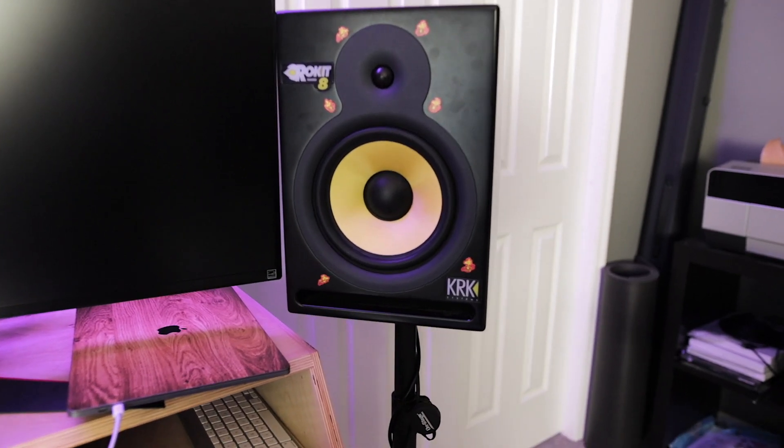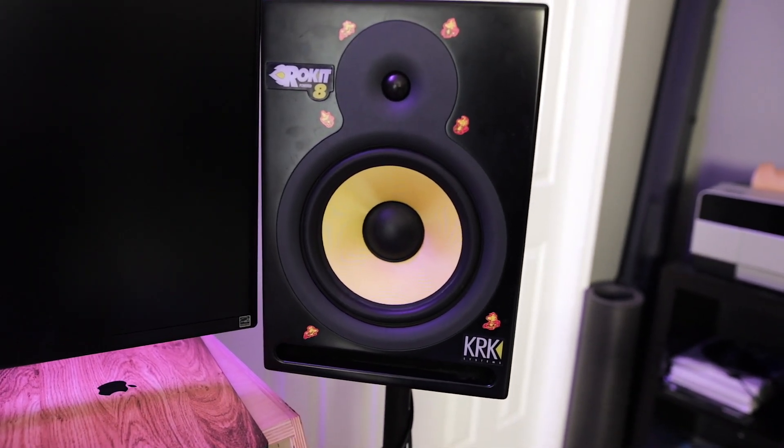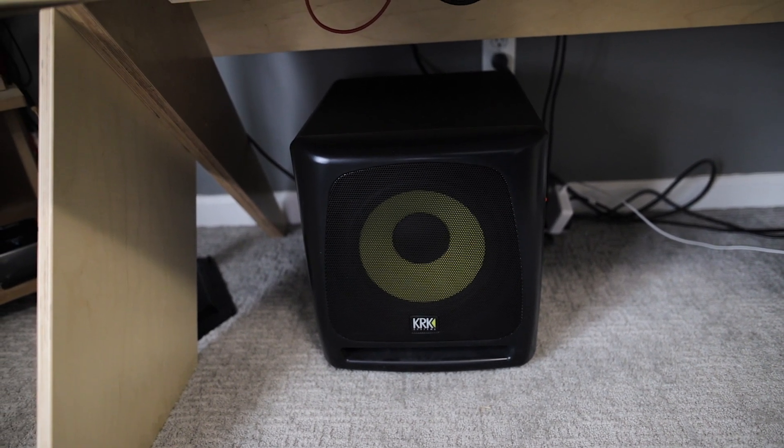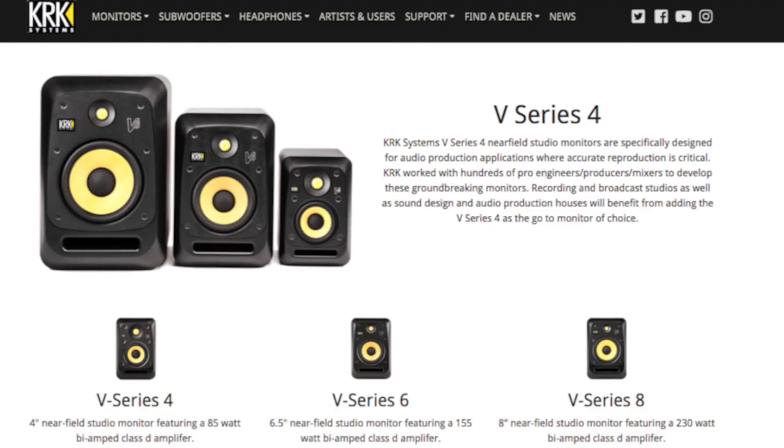Right now I have the KRK Rocket 8s. I've had these monitors since probably 2005 and we're in 2018 now, so they've been kicking for a while. I added a subwoofer just a few years ago and that really changed the sound. I decided to upgrade and stuck with KRK because I really do like them. I went for their fancier V-series — I got the 8s again. I was going to try the 6s but they were back-ordered, so I just went with the 8s.